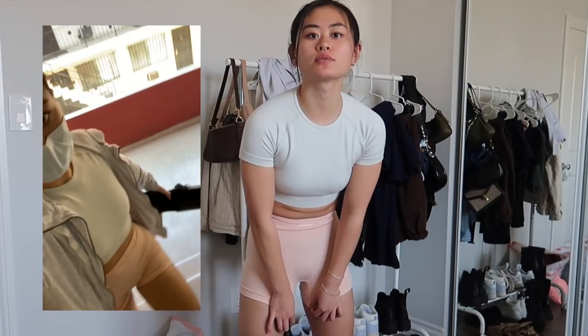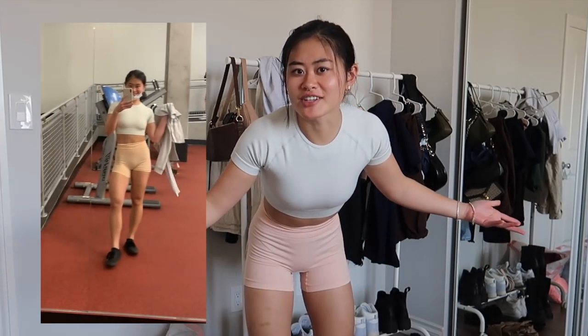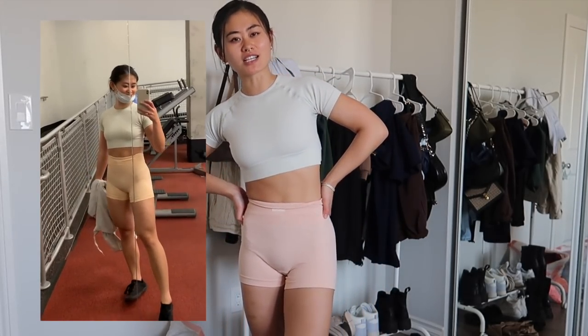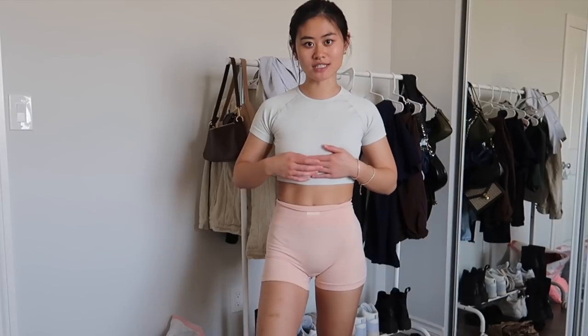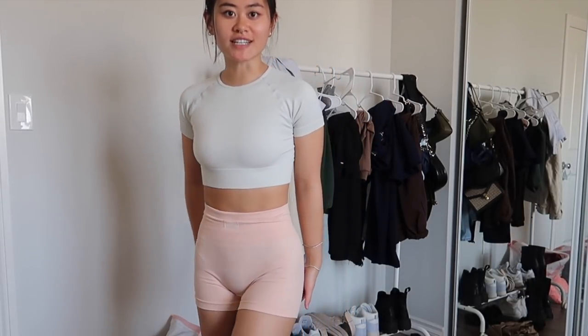I wore this set to the gym. I didn't want to wear the bra because it was a little big. I realized when I put these on today that these aren't really completely squat proof — they're a little bit thin. You can kind of see a shadow, but it's not horrible, so as long as you wear neutral underwear you'll be good. I really like how this set looks. These two pieces were really nice — I really like how these shorts fit and feel.